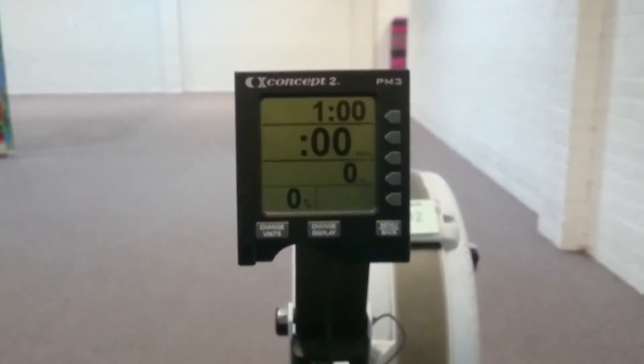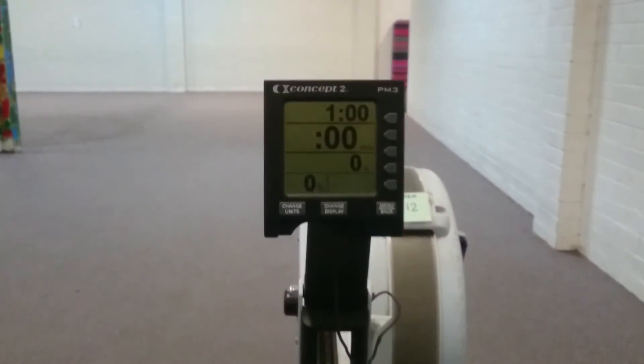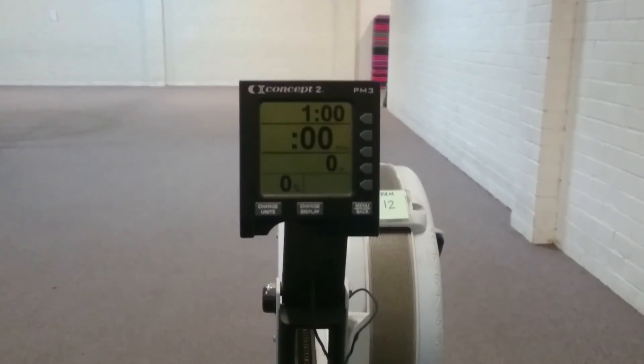There you have it guys — that's how you set up the Concept2 Rower. I hope that gives you a hand and can improve your interval training and conditioning. Until next time, look out for another Fuller Strength and Conditioning video.